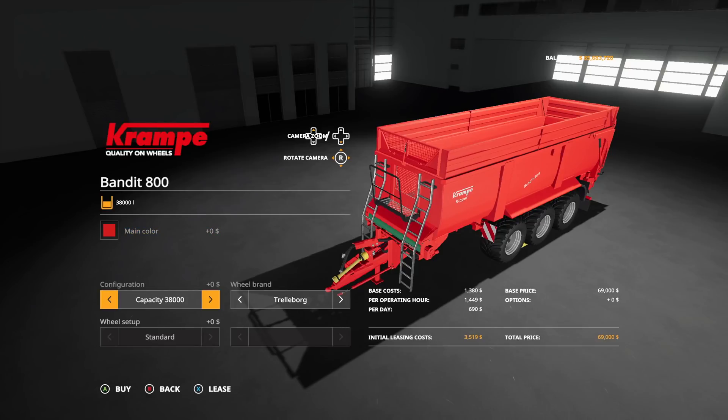Next we have the Amazon Census 6003, which is going to be in cultivators. We already have the Census 8003, which is an eight meter cultivator for $68,000. Now we've got the 6003 for $43,000. This does require 300 horsepower, so don't get excited - it needs a lot of power for what it is. But still, it works at nine miles an hour, six meters wide, $43,000, 300 horsepower needed.